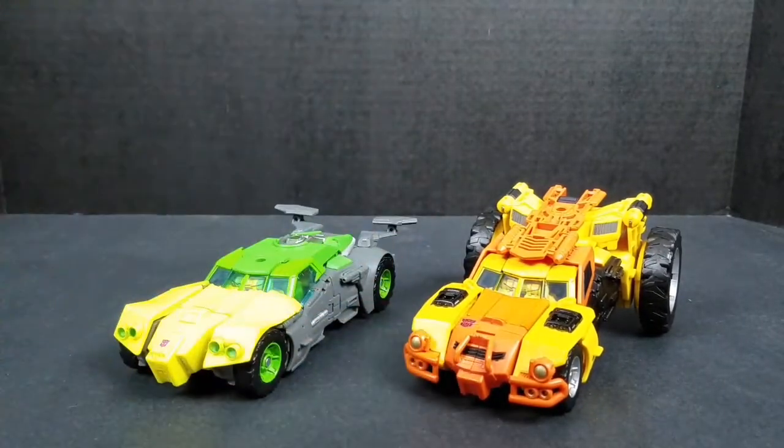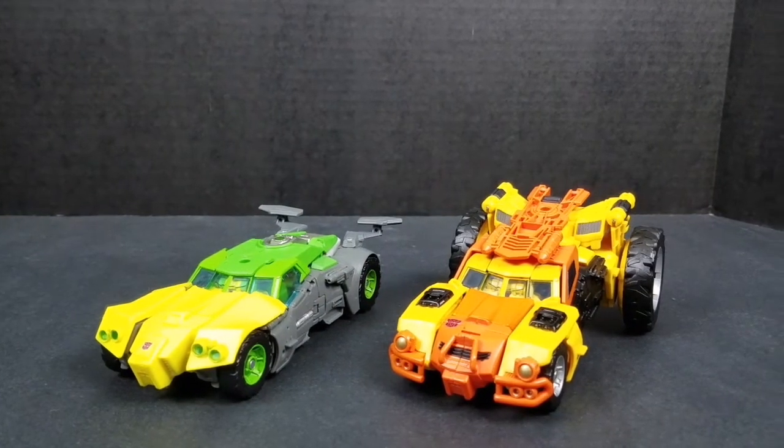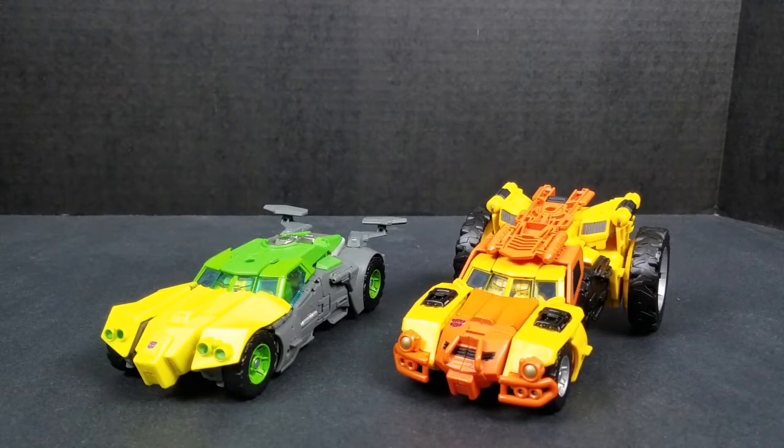He's a good looking figure, especially in his robot mode — it definitely looks good. I like him, and that's why he's in my collection. I liked his robot mode. His vehicle modes — one I like and one I really like. But I really like the robot mode.